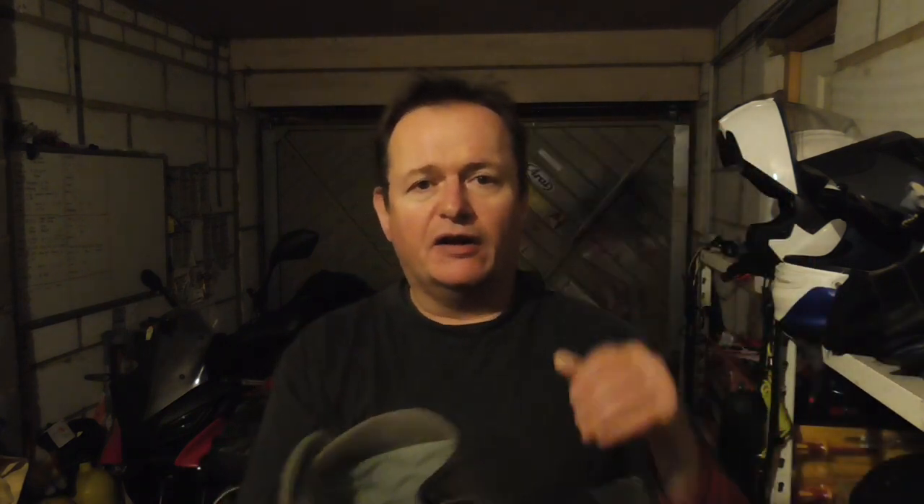These are very, very high quality boots. GTX — as I mentioned earlier — stands for Gore-Tex. There's a nice Gore-Tex lining in there. I've never had one of these leak. You can see from the state of them that I don't really clean them that much and I don't treat them with anything — the Gore-Tex is perfectly good.